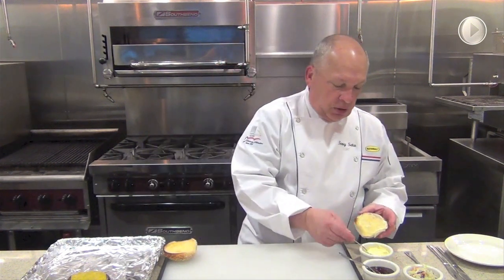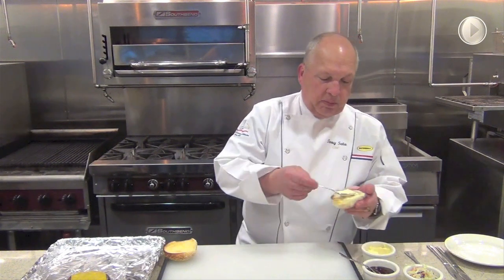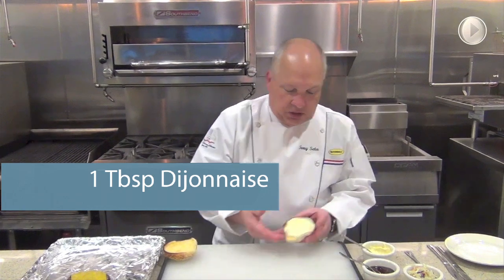What we're going to do is take a toasted bun. On the bottom of this toasted bun we're going to put on approximately a tablespoon of Dijonese. The Dijonese will help to give us that base that we need.